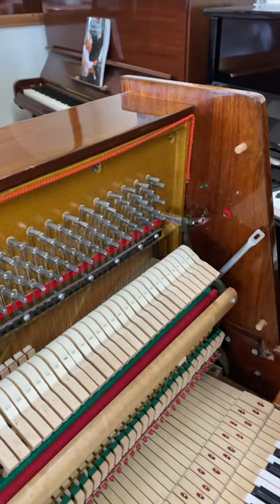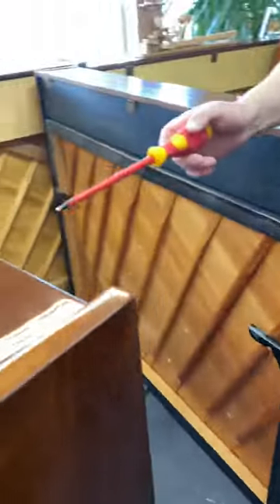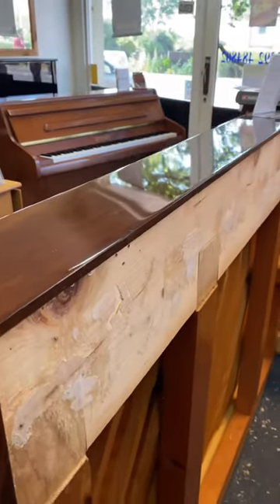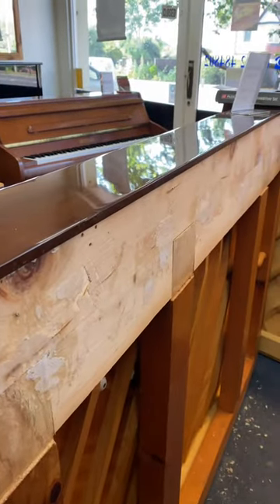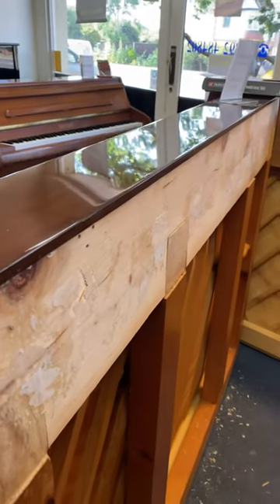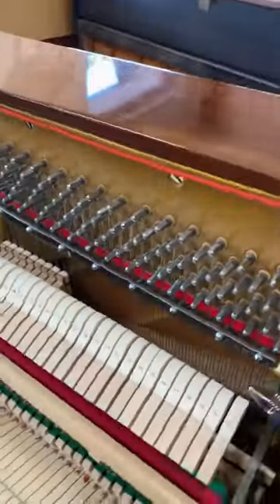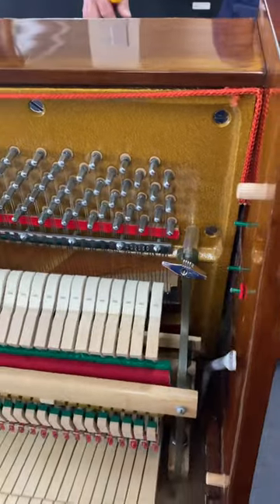We'd taken off the back and everything around here because we thought it might be the back panel — sometimes that buzzes — and we didn't need to, so it's caused all this mess. But that's sod's law, as they say. The trouble with a piano is there are so many bits that could be buzzing. You check everything, and sometimes just by pure chance you find it — but we found it, and that's the main thing.